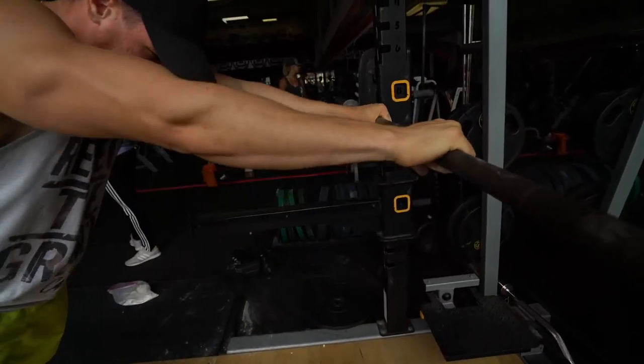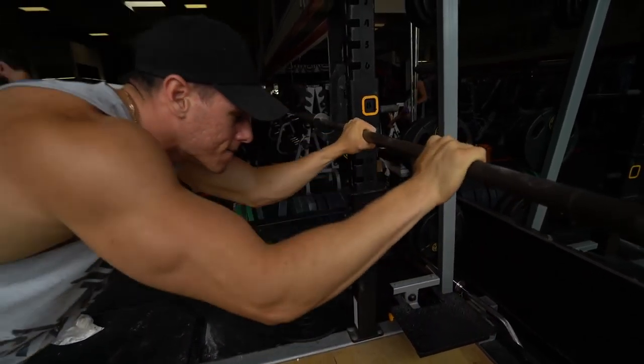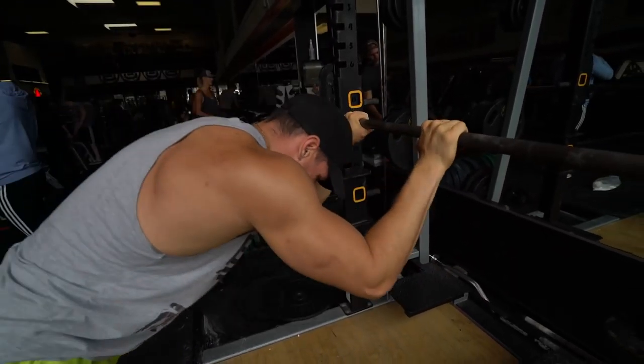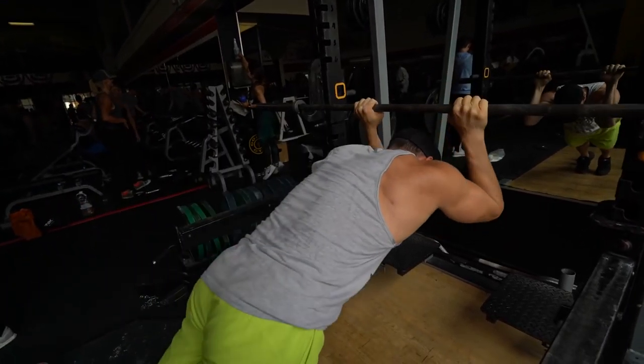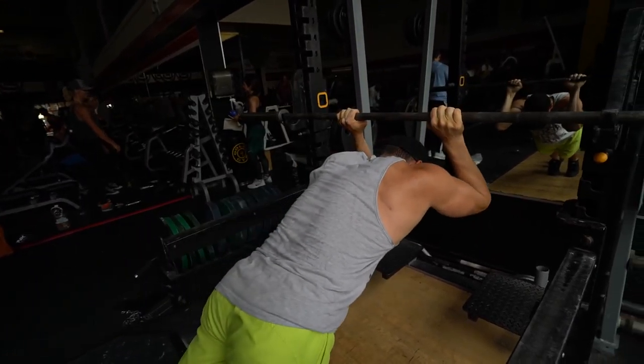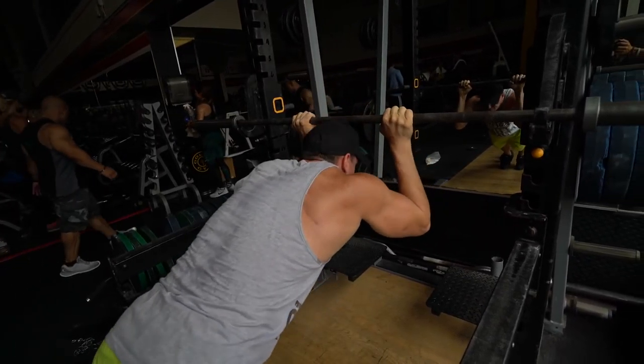Roll unders really isolate your triceps and it's a great exercise because you're also using your core to make sure you don't fall flat on your face — which is what I was worried about at first. I did twelve repetitions and after I felt great. Hopefully you guys enjoyed that workout.